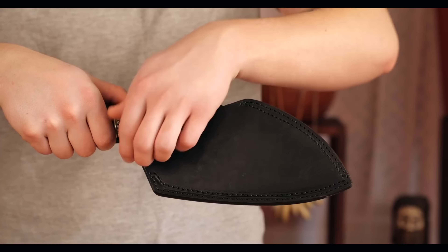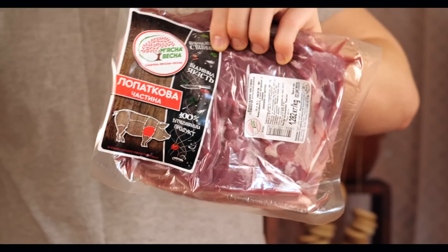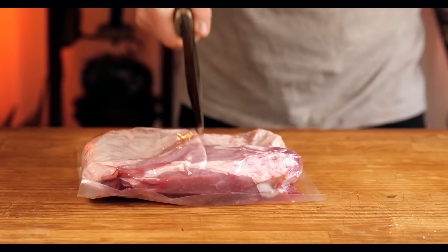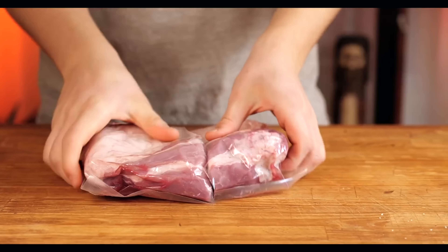Let's start with England. Pulled pork sandwiches became very popular there. It's sort of like a burger, but the main difference is that instead of a burger patty, there is soft pork torn into fibers.